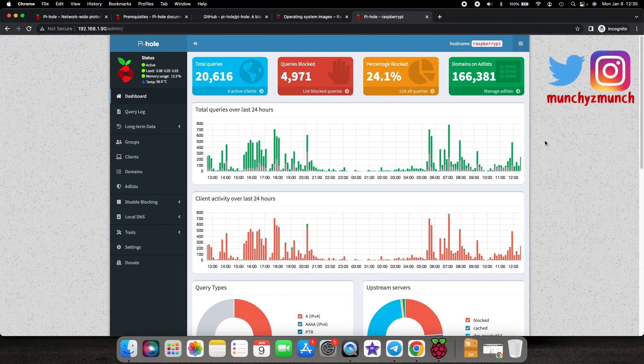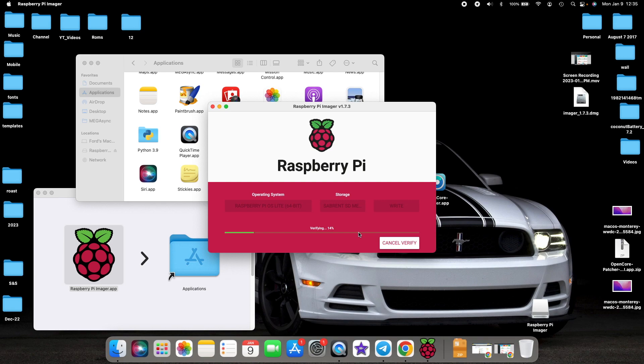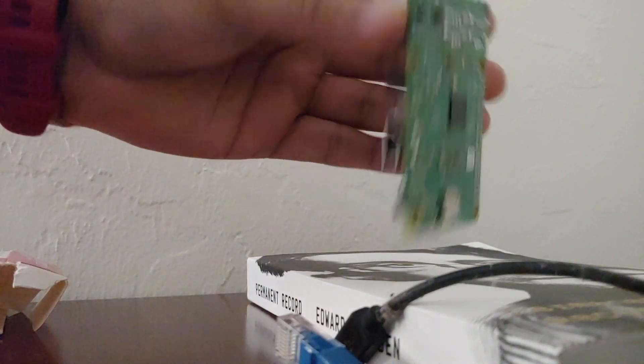Fun fact: almost 20 to 30 percent of the content you see on the internet is advertisements. As you can see on screen, the percentage blocked is 24.1%, which in my humble opinion is way too much. Once writing is finished, it will verify the installation to check for corruption. After verification, you'll get a message that Raspberry Pi OS has been successfully installed onto your micro SD card and you can remove it.